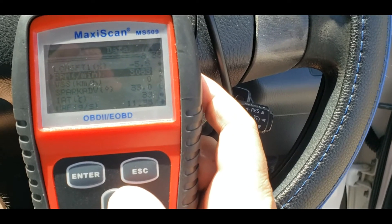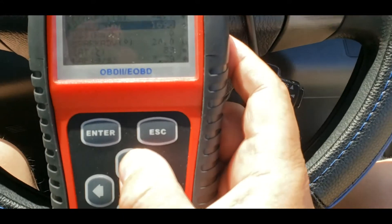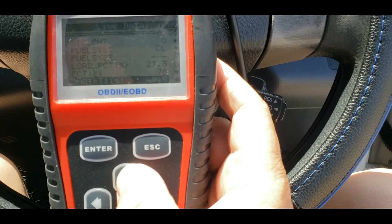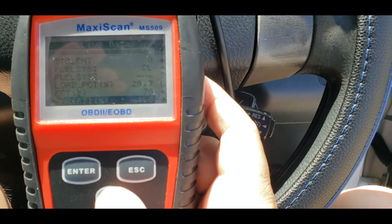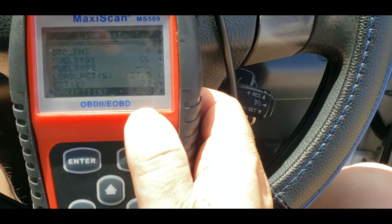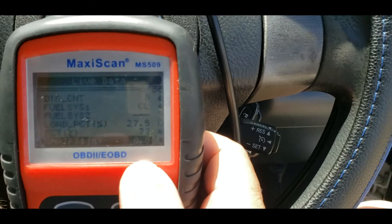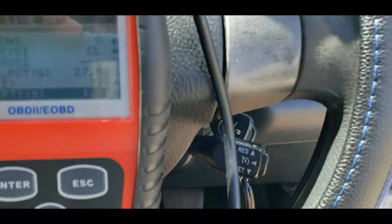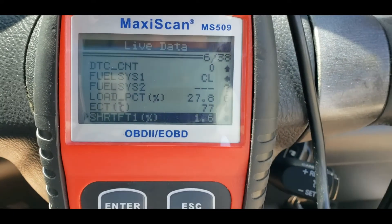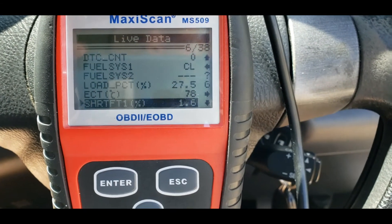You can check to make sure your dash is close to what this is showing. You've got load percentage, engine coolant temperature at 76 degrees Celsius. You can actually wait until the fan comes on and find out exactly what engine coolant temperature you're at when the fan kicks on.